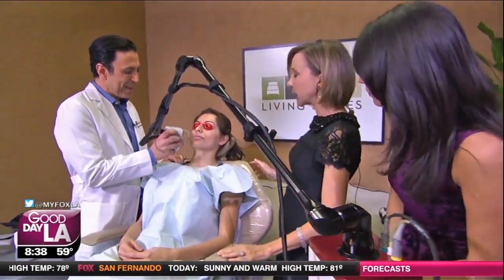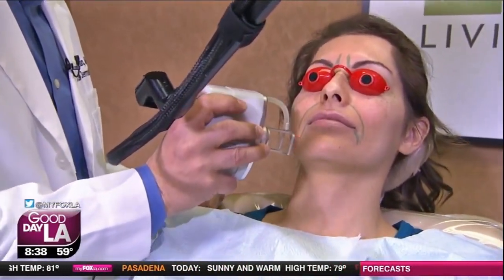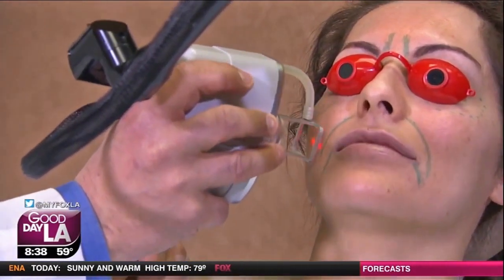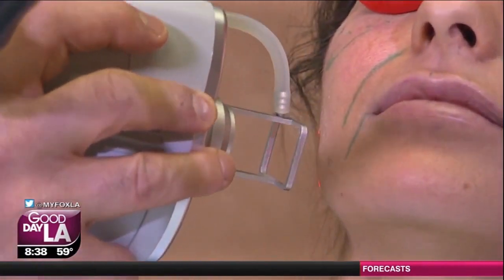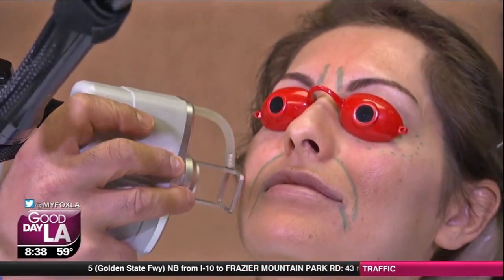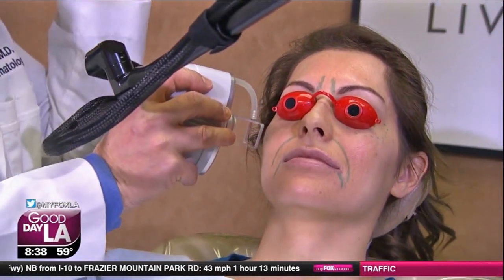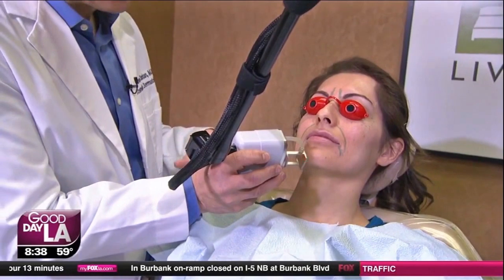How long does it last? Depending on how deep you go and how much she takes care of her skin and avoids the sun, it could last anywhere from six months all the way up to three to four years. The treatment for combining these three procedures is going to be around a certain cost. A lot of people do all of them at the same time because we don't age from just one thing — we have sun damage, a little bit of skin laxity, fine pores — and everybody ages differently. So we combine these three different treatments to get the best results.